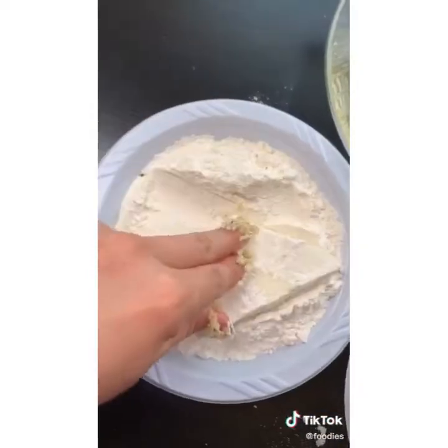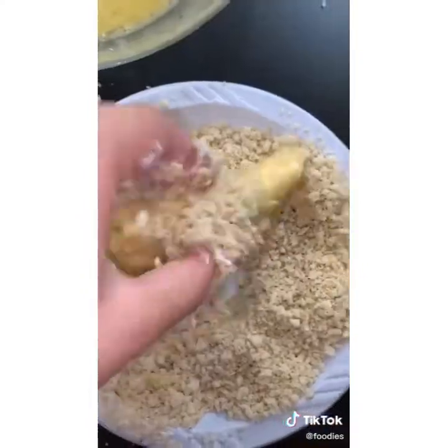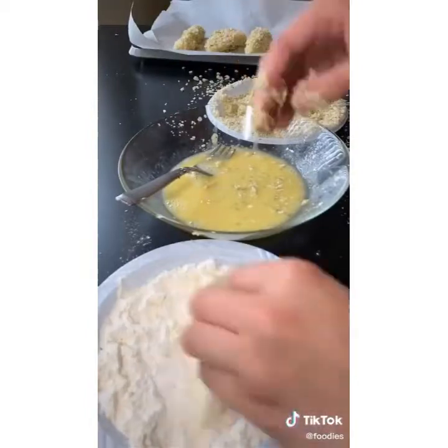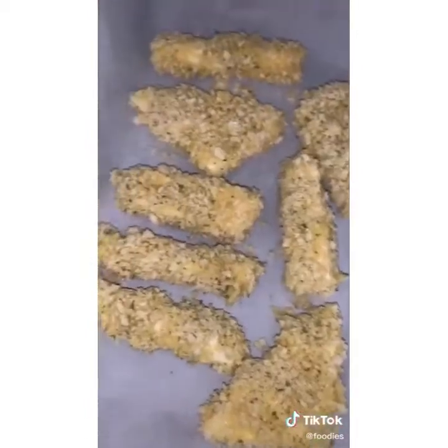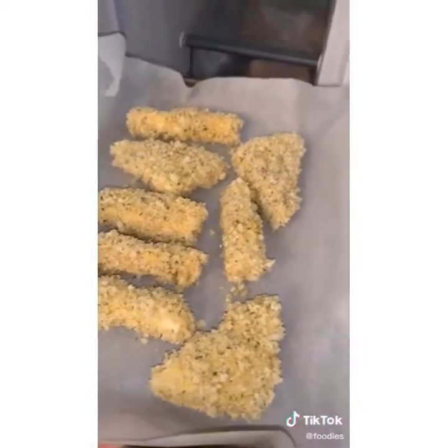Dip the mozzarella cheese in flour, then egg, then breadcrumbs, back into the egg, then into the breadcrumbs again. Do this with all the cheese, and then put it in the freezer. You need to freeze it for at least two hours so the cheese doesn't explode in the oil.